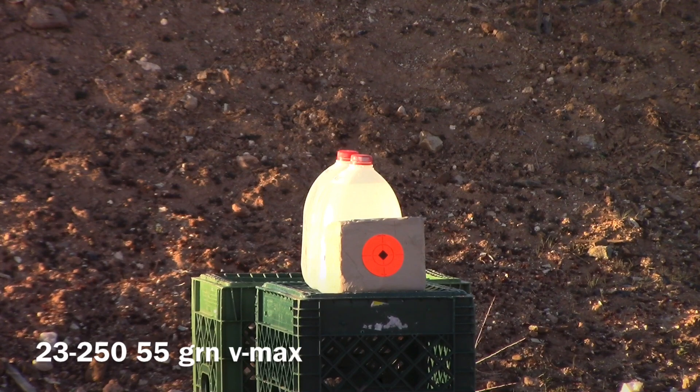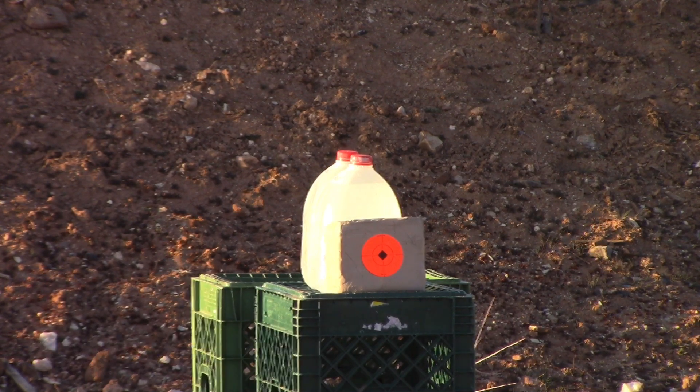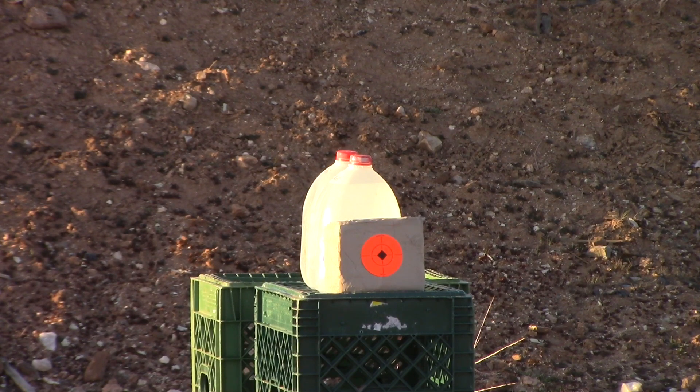We'll be shooting at this 10-pound block of clay at a distance of 300 yards with a .22-250 using a 55-grain VMAX bullet, Hornady Varmin Express.